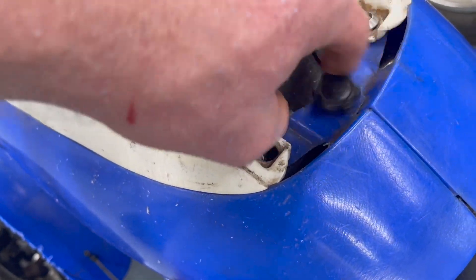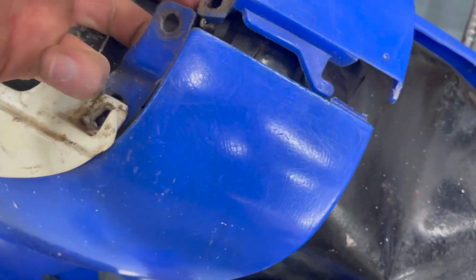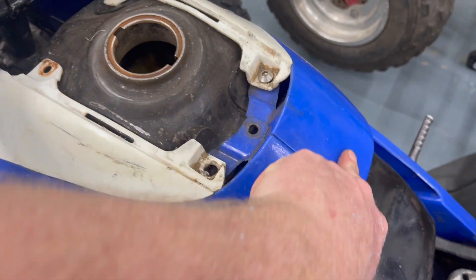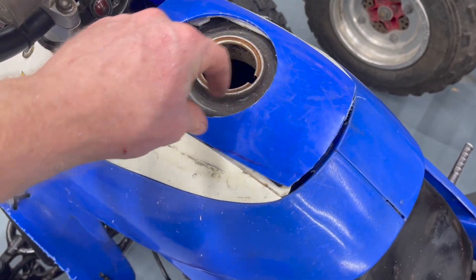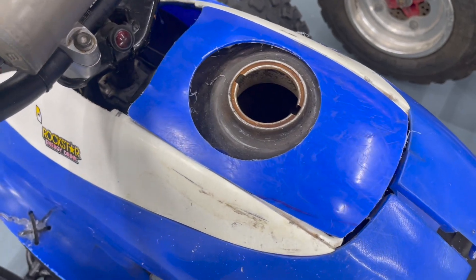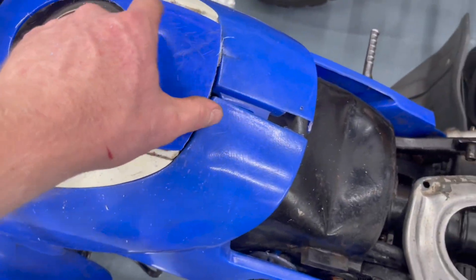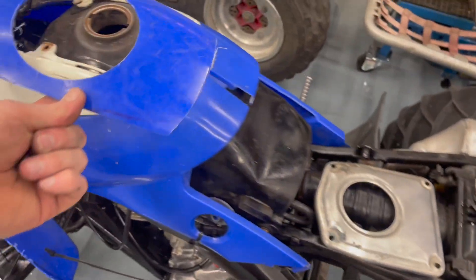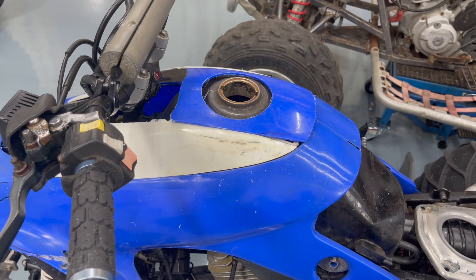Maybe I should investigate what this is right here. There's some crazy nut thing — we're not going to use that. This thing actually fits pretty good just for a random piece of plastic. It goes down like that a little bit more. I'll drill two holes in the front. The stock one has little tabs that stick out, but I'll just drill holes for zip ties. I've decided we are going full zip tie mode on this thing because the plastics are messed up anyway — they're all being held up by zip ties. We all love zip ties.